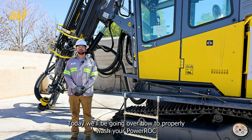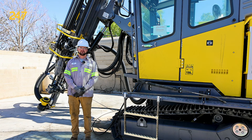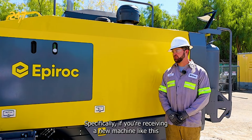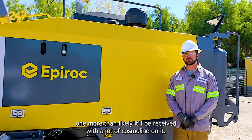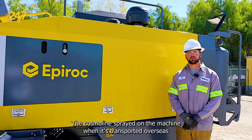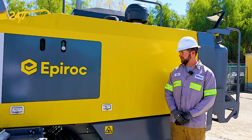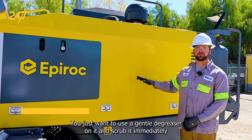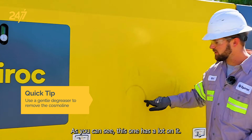Today we'll be going over how to properly wash your PowerRock T45 and PowerRock T35. Specifically if you're receiving a new machine like this one, more than likely it'll be received with a lot of Cosmoline on it. The Cosmoline is sprayed on the machine when it's transported overseas to make sure that no rust or salt water from the sea gets to it. You just want to use a gentle degreaser on it and scrub it immediately so you don't fade the paint, but as you can see this one has a lot on it.